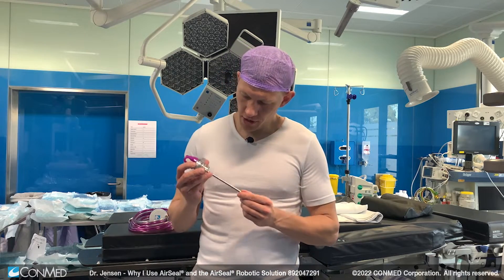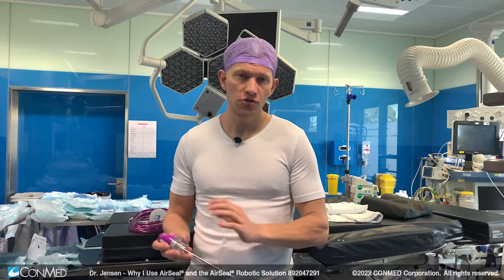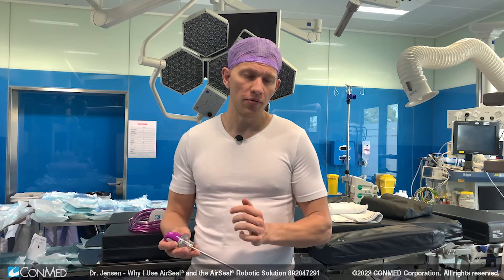About a year ago we started doing robotic surgery here at our center, and I was pleased to find out that AirSeal also provides a robotic solution — a smaller cap placed on top of the 8mm robotic port — which works very nicely and is easily integrated into the robotic system.